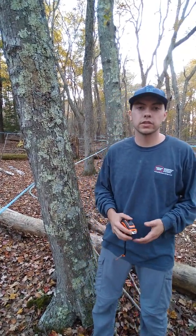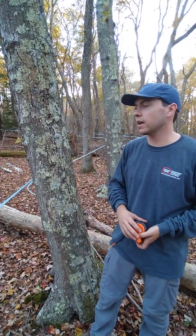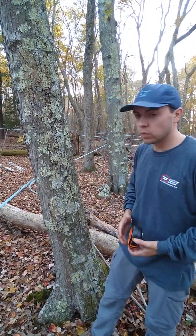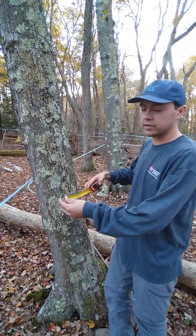Good afternoon. We're here with Stockton University. I'm going to be showing you how to measure your maple tree at breast height. So what you're going to want to do, you're going to walk up to it, and at breast height, you're going to take your tape measure.